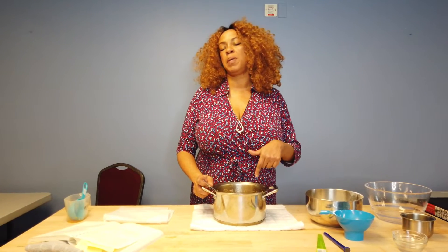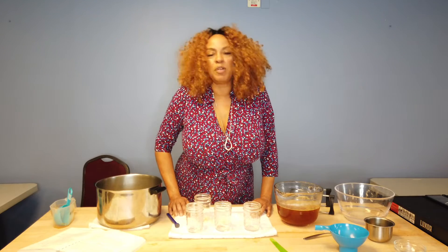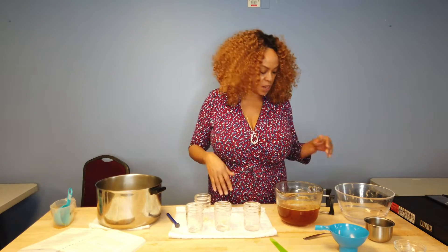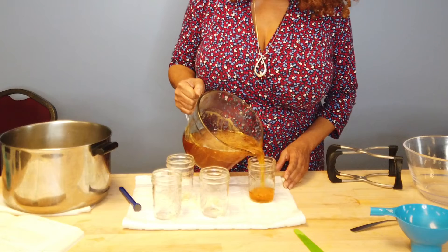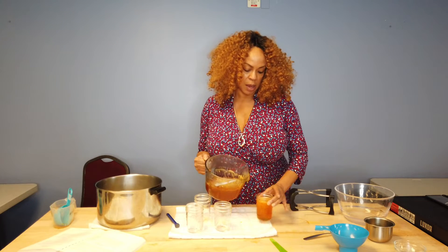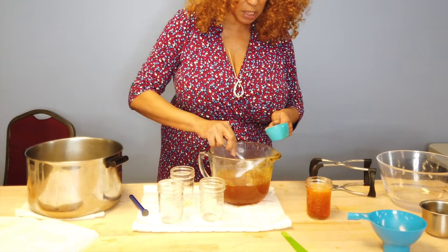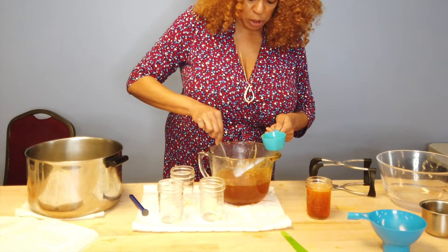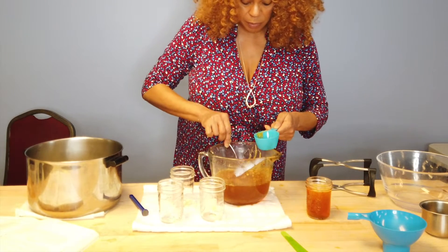You need some pectin. Your recipe will tell you whether to use liquid pectin or powdered pectin and what kind — make sure you get that ahead of time. This recipe calls for liquid pectin and we actually had two in the pack, so we're only using one. That two-pack was about $5.50. The next thing we're going to do is strain the peppers and we need to get about two and a half cups of pepper juice. You can strain this through cheesecloth, or I'm just going to use a regular strainer because I actually want to get some of the pieces in the jelly.